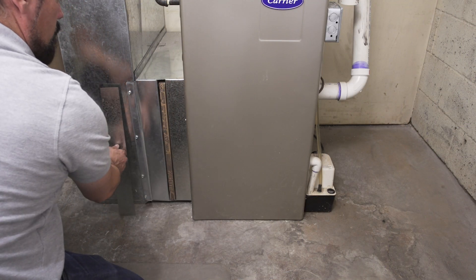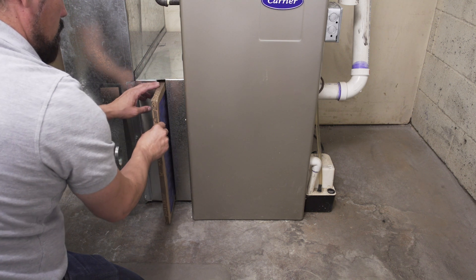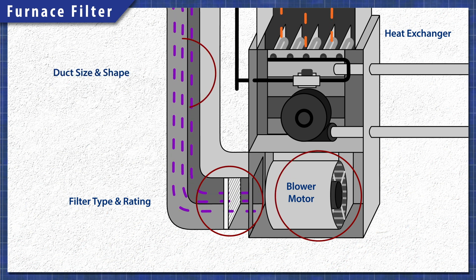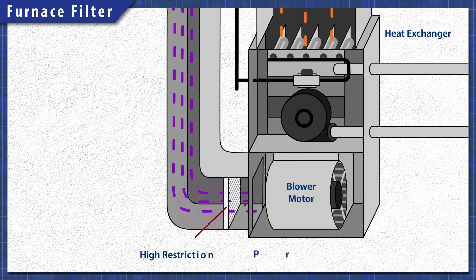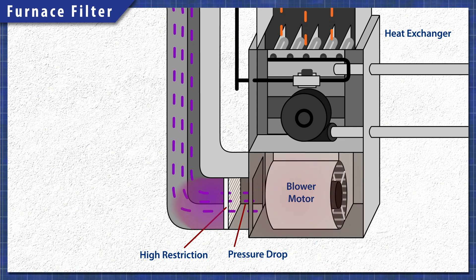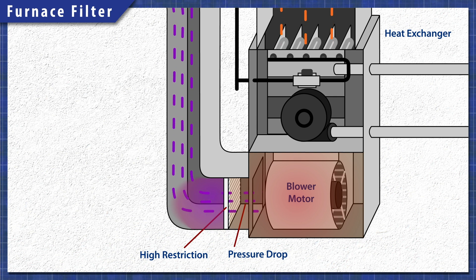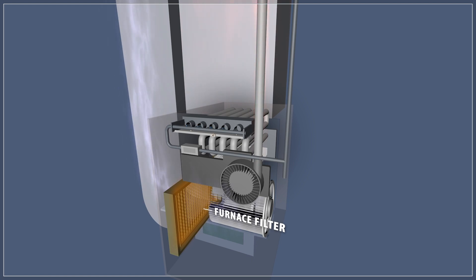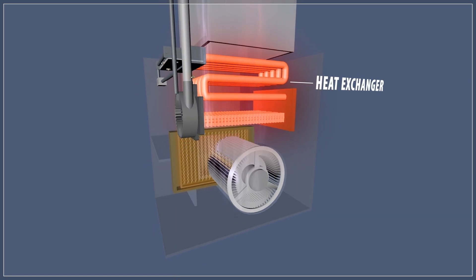Each furnace is optimized to be used with an air filter of a specific thickness and MERV rating. The blower motor strength and speed, as well as the ducting size, all affect the airflow inside of the system. Installing a higher rated filter with more restriction will cause the pressure to drop. Without enough airflow, there is more heat and more stress on the components, which can reduce the lifespan of your furnace motor. As well, a highly restrictive or clogged filter can trip the limit switch and prevent the furnace from running.